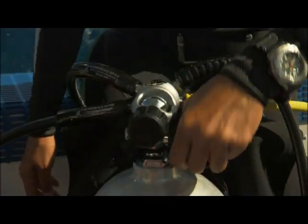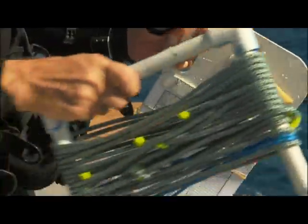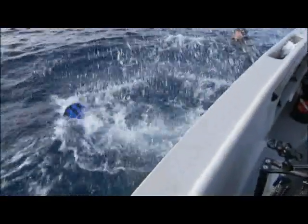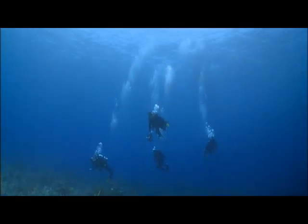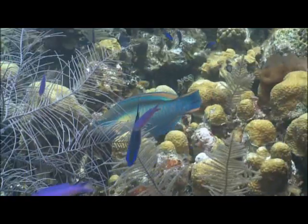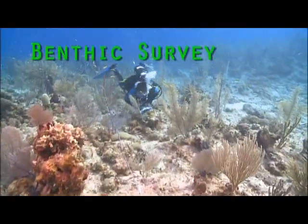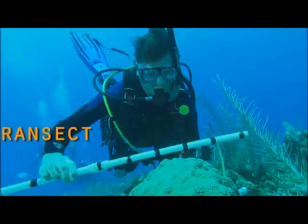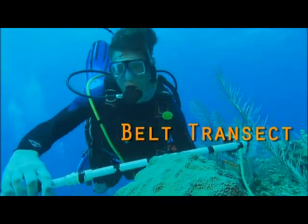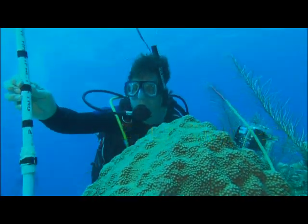The Khalid bin Sultan Living Oceans Foundation surveys coral reefs around the world. The Foundation's scientists measure the reef in three main ways: they count the number of fish, they record what's on the bottom, and they take note of species of coral and invertebrates — things like lobsters and conch and sea urchins that move around.